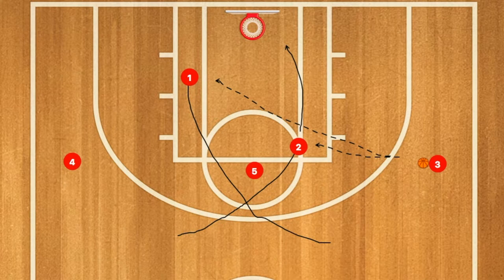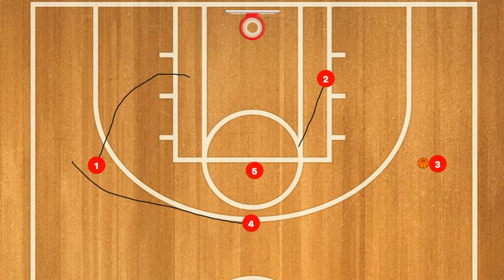Next, one and two will use five as a screen and they might both be open for a layup. If not, two will continue towards the low post. One will fill where player four was, and four will fill where player one was.